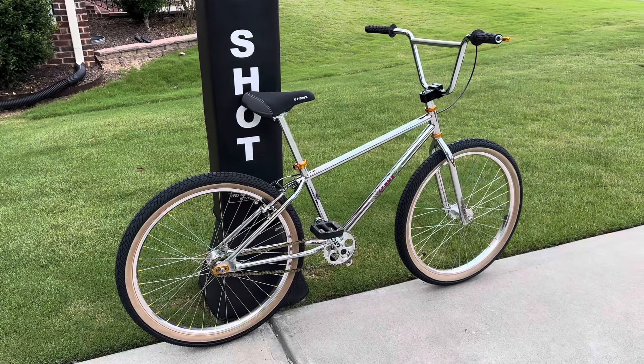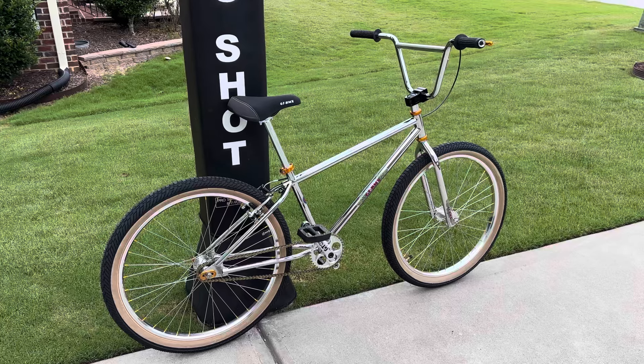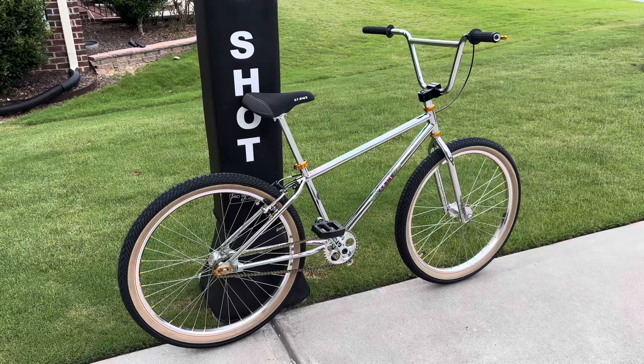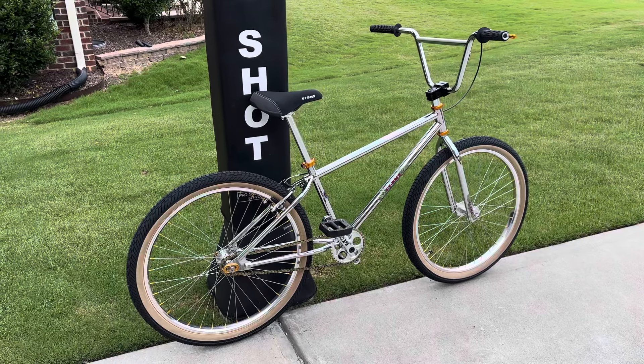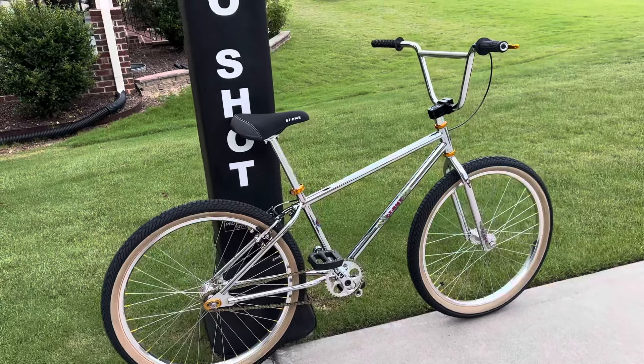What's up everybody, just a quick video update on the Gary Turner / Craig Turner 50th year anniversary bike. This is number 11 — I've done a video on this before, but I have done some updates that I think look a lot better.